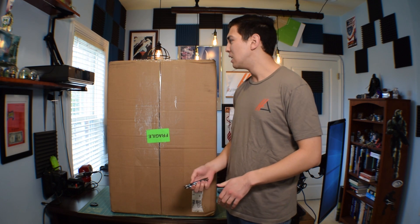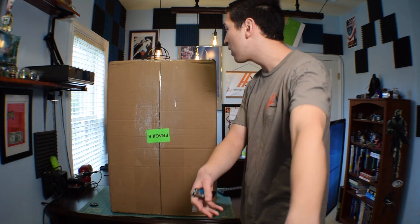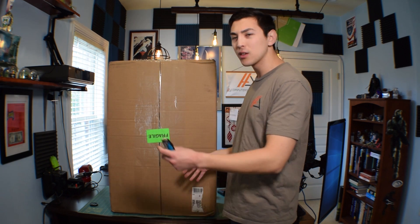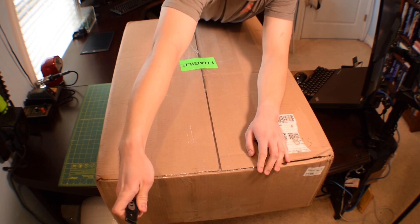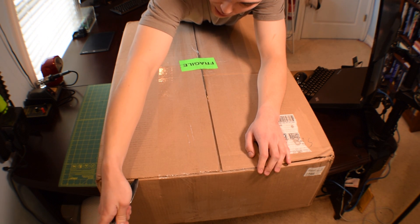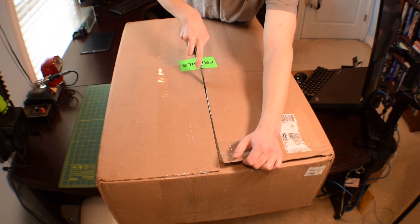I just want to open this thing. Look how big this box is — I had to put the wide angle lens on the camera and move the camera all the way back just because this box is so big. It's about four feet tall and three feet wide. Now I know the Cinebench thing triggers people, so I'm sorry about that — I always say it wrong. I'll probably speed this up because it's going to take a while to get this box open.